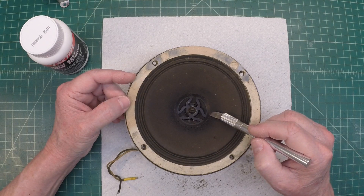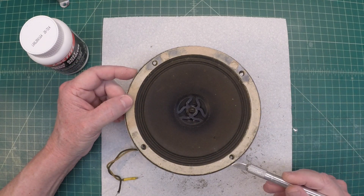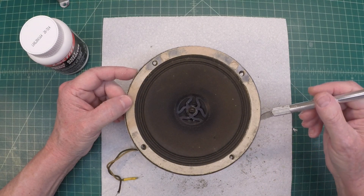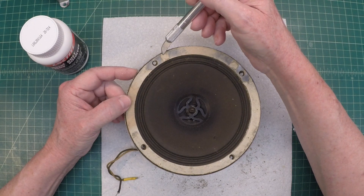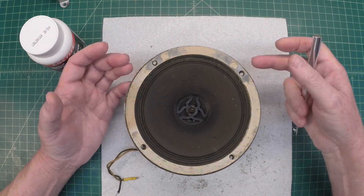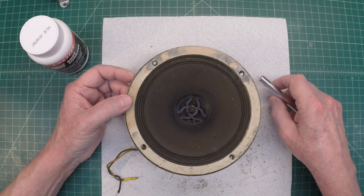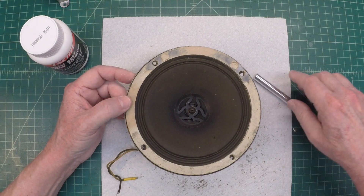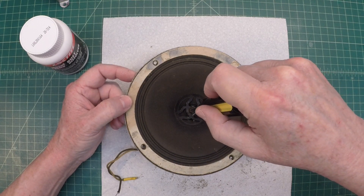What I'm going to do is remove the screw here in the center that holds the spider in place to the cone, and just go around the edge here and finish removing the surround itself from the basket, then lift the whole voice coil and cone assembly out. At least that's my plan. Let's get this screw out of the center — I've already broken it loose.